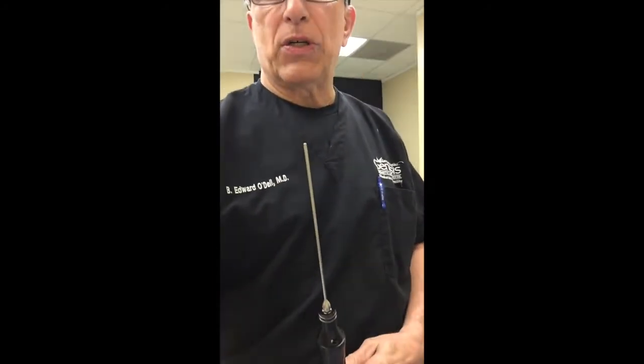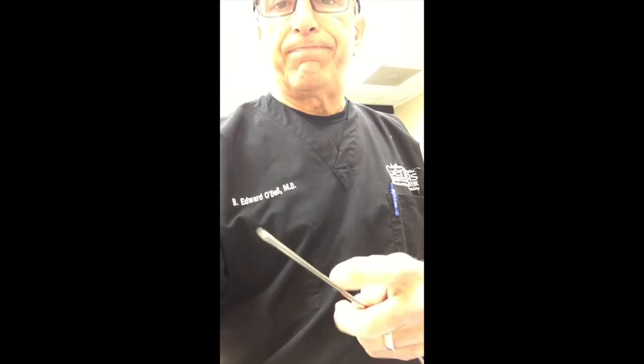But what exactly is it? We have a VASER wand — this is the VASER wand right here. It's a real blunt-tipped wand, as you can see. We go through little puncture holes, just as I described last time when we numbed you, and I'm going to put this through that puncture hole and it just goes up into the fat.